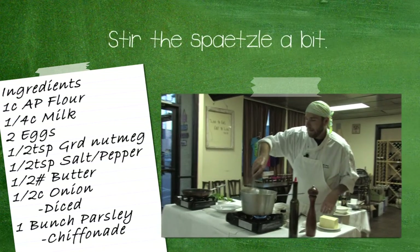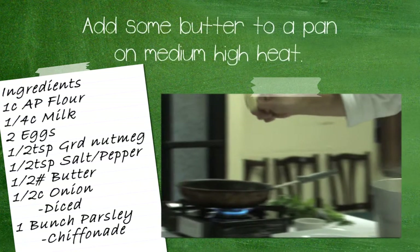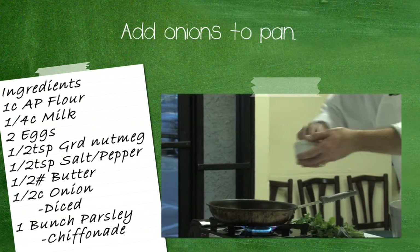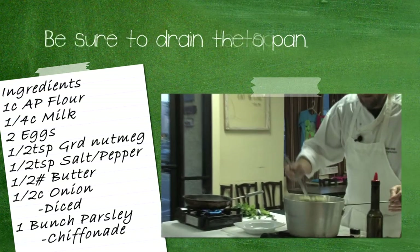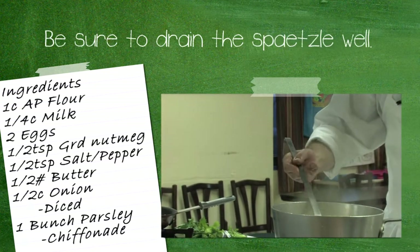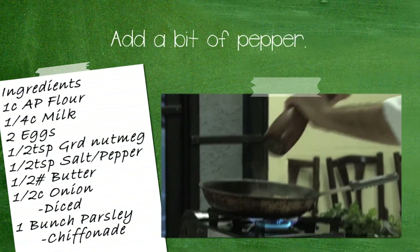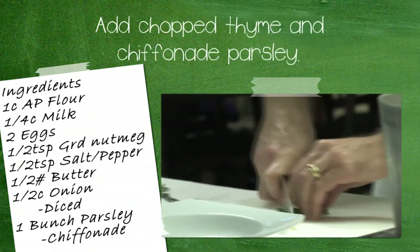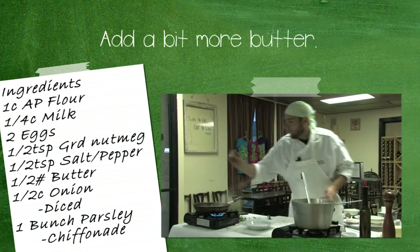Then stir the Spätzle up a bit and place some butter into a pan on medium high heat. Add some onions to that pan, and then add the Spätzle — be sure to drain the Spätzle before you put it in the pan. Add a bit of pepper, then a bit of thyme and chiffonade parsley.